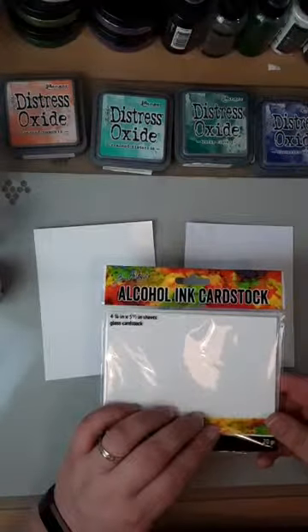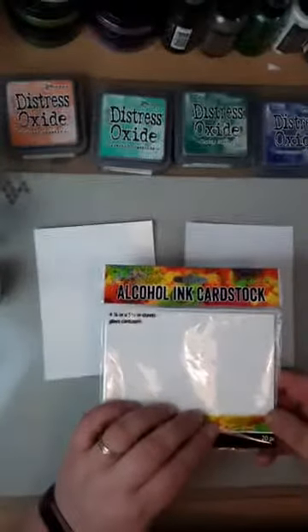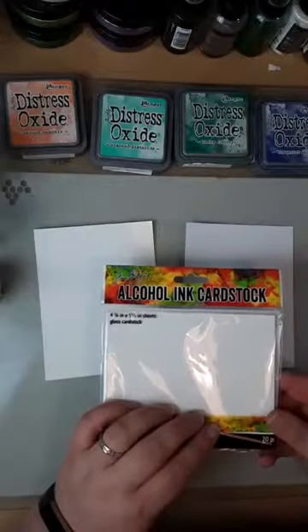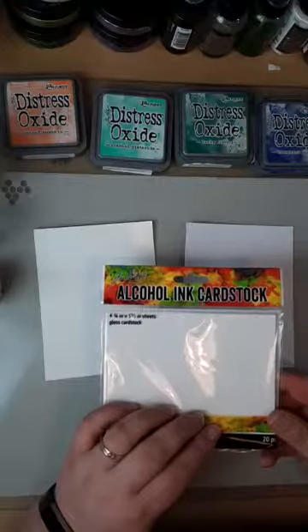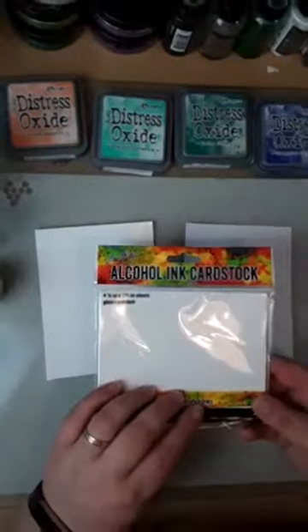We were down to the last couple of minutes when I showed you the alcohol ink cardstock with the distress clays and the oxides, so quite a few people have asked me if I can redo that so you can see it a bit more clearly — I'm not going to say 'refined' because I just don't think that word and me should ever be in the same sentence!